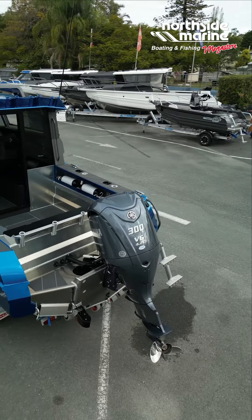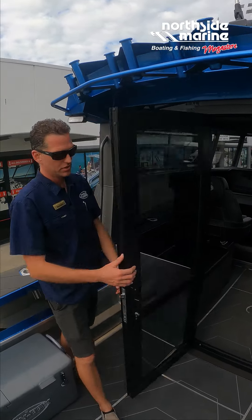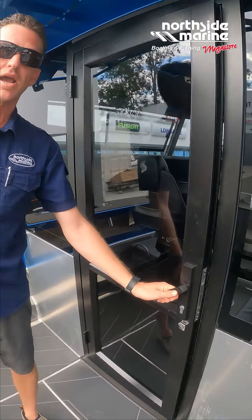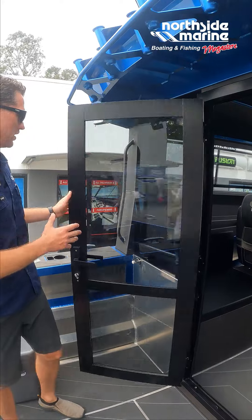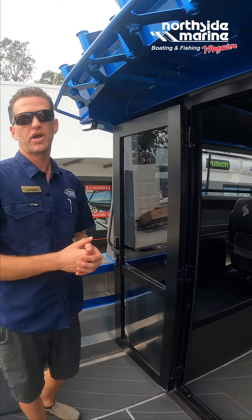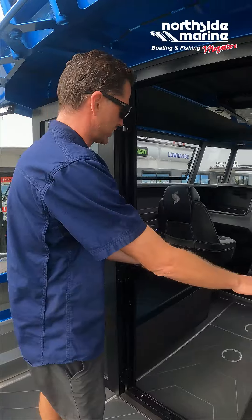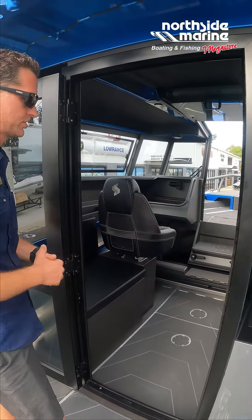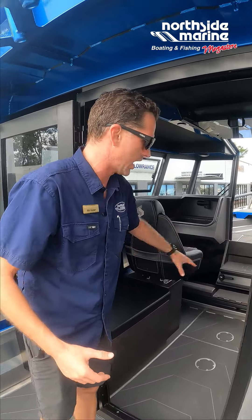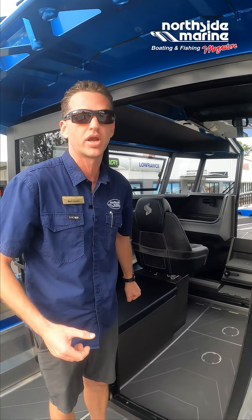This particular one is the lock-up cabin, so we have the ability to lock up the cabin. This 2250 walkthrough model is available in both a lock-up cabin with the rear doors or in an open cabin, which we've done videos on before. This one is fitted with the two seat boxes which gives your passengers a lot of seating opportunity, and the backrests also turn into a nice bedding area.